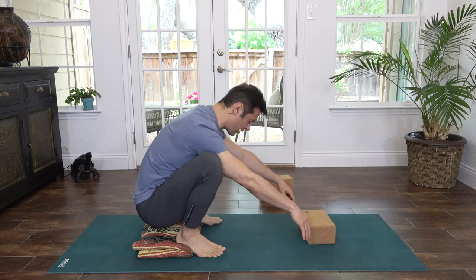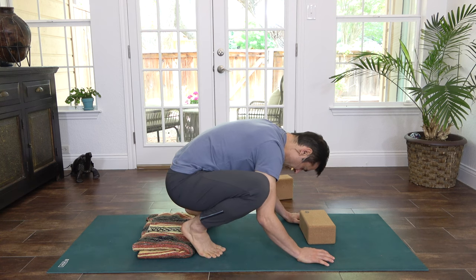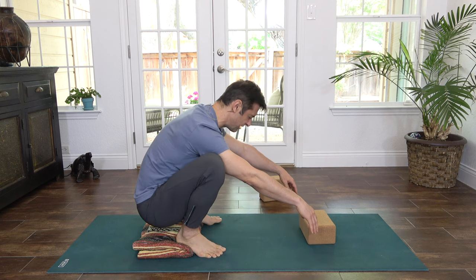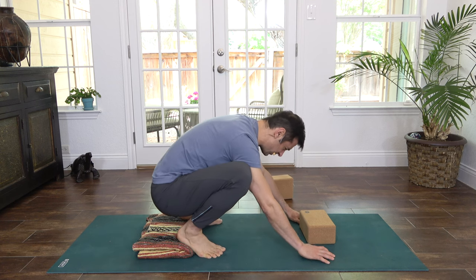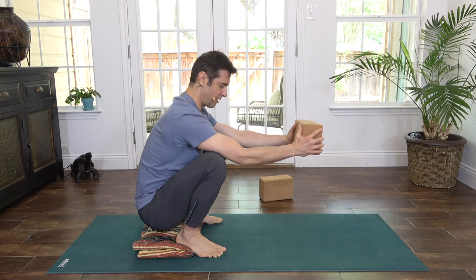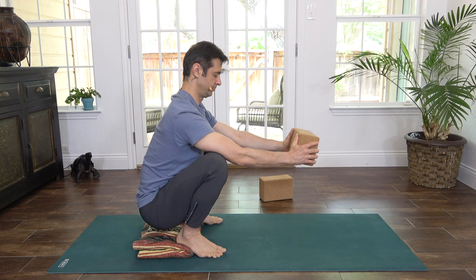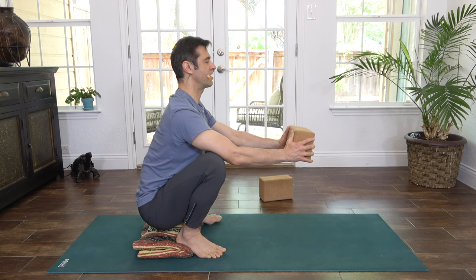This rocking motion is also very calming to the nervous system. Feel your attention and your awareness gathering more to your breath and to all five senses. Feel your senses come alive in this moment so that you're fully present. Coming to stillness, grab your block and hold it out in front of you as a counterbalance, resting the triceps on the knees. Sit up nice and tall — lift and broaden across the heart and the collarbone, lift the crown of your head. Feel the low back starting to lengthen and open here.